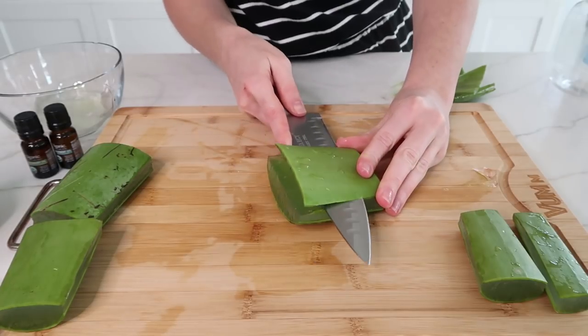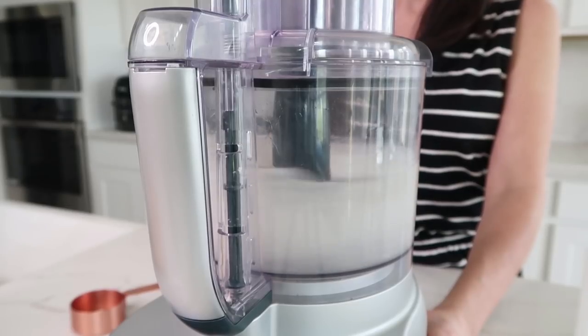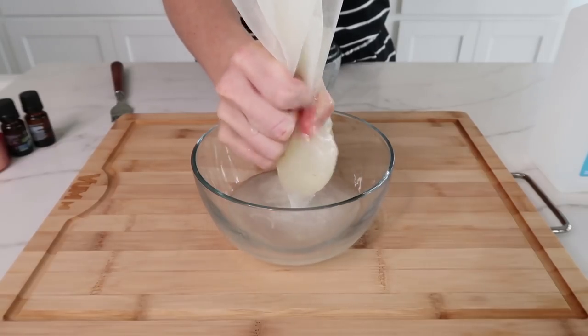Because apparently the aloe vera gel has been selling out everywhere as well, even on Amazon. And plus, it's just a way cheaper option to make it from scratch anyway.